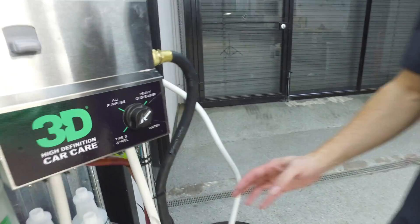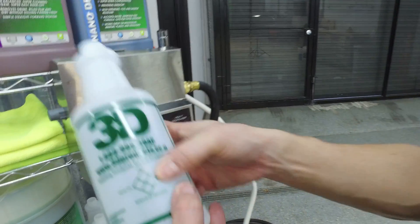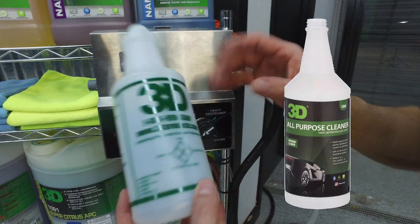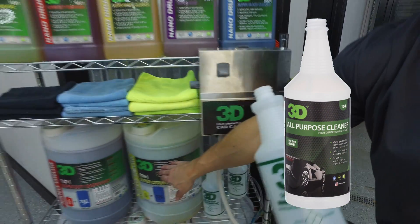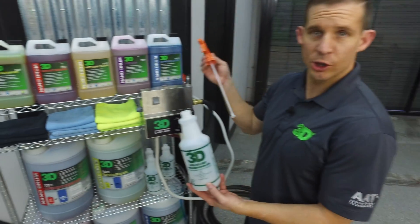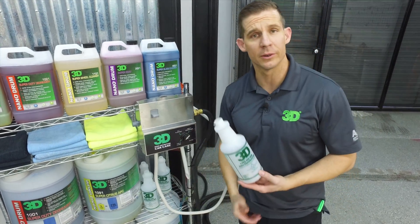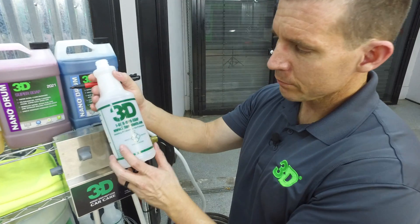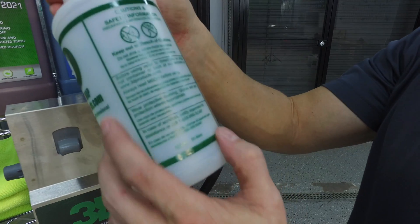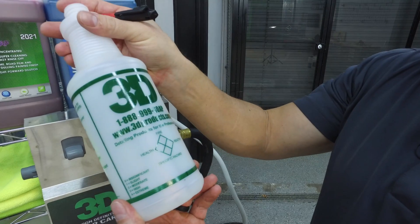The next thing you're going to need are some bottles that you'll be able to mark. These are OSHA-safe bottles for all of your readings, and they're labeled on each one of these pails. We do have labels you can put on that look just like the gallons and the Nano Drum. You'll also want a chemical-resistant, quality sprayer. These are all products that can be found through local distributors or at 3dproducts.com. The labels cover fire, health, reactivity, specific hazards, health hazard warnings, precautions, and what you'll be putting in the bottle.